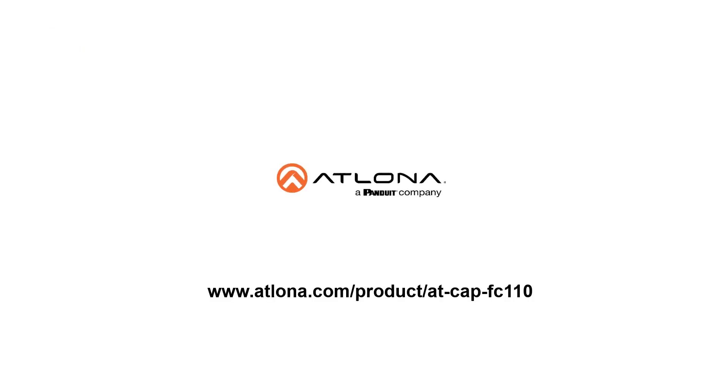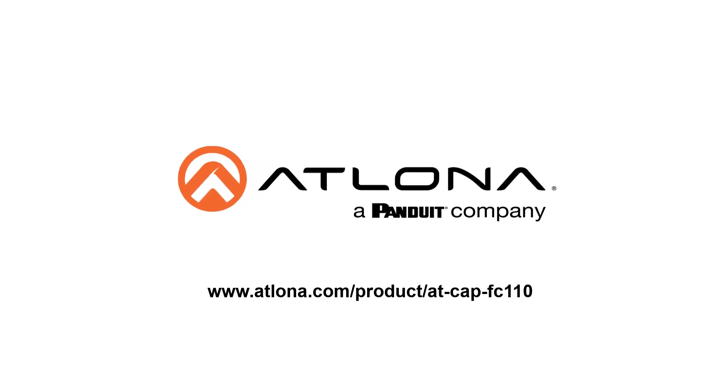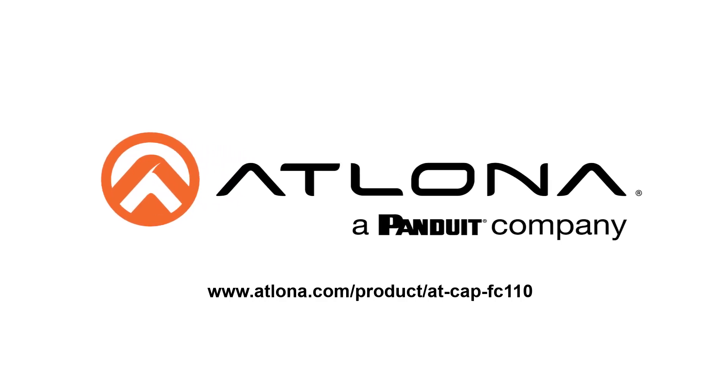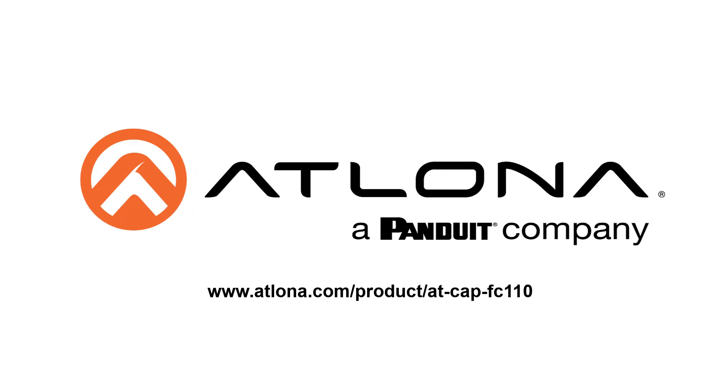That's all there is to set up the AT-CAP-FC110 4K ePTZ Auto Framing Camera. For more information, go to www.atlasied.com/product/AT-CAP-FC110.